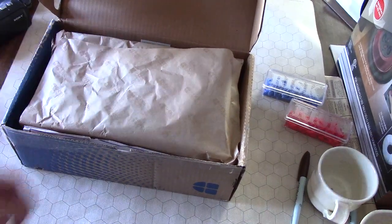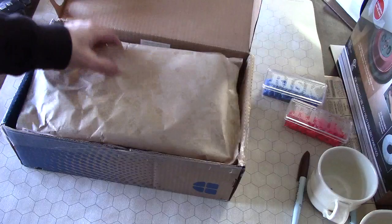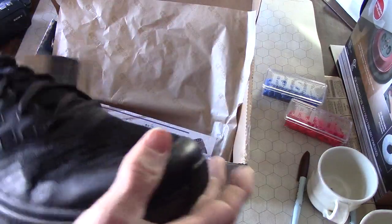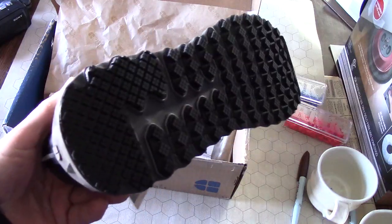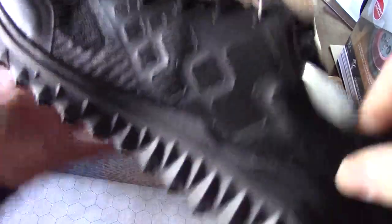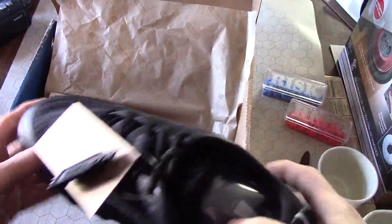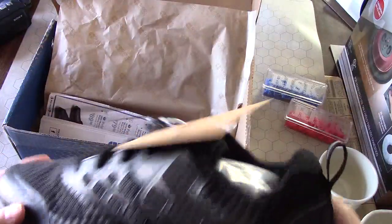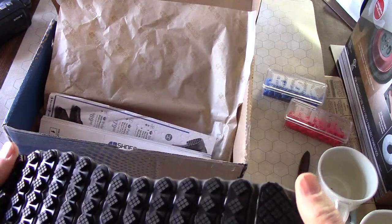This is a Shoes for Crews unboxing video. When you spend like $80 on a pair of work shoes, you want to know what you're going to get. Online they show you this view, that view, and it doesn't always tell you the full story. These are really light — I think it said something about 10 ounces.